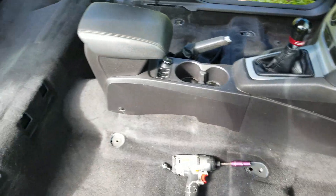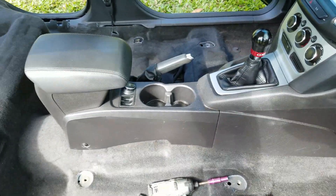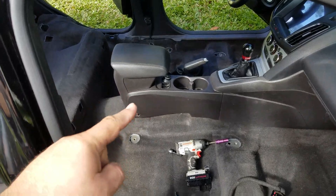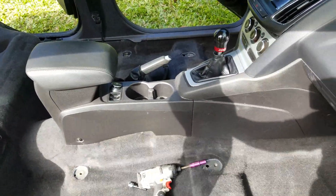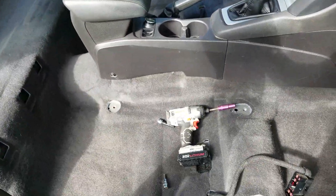In an effort not to spend all day vacuuming, I went ahead and stopped. We'll do a little bit more later maybe. It's time to pull the center console, and I've already showed you how to do that, so I'll link to that video as well. Once that's out, I should be able to go ahead and pull the carpet up as much as I want.